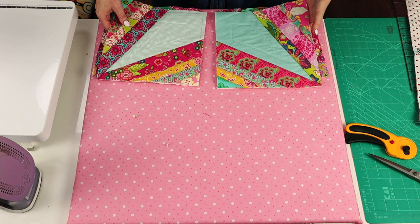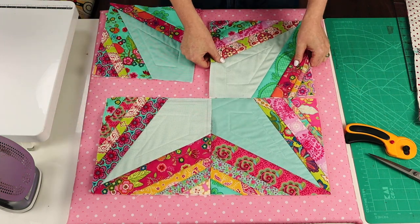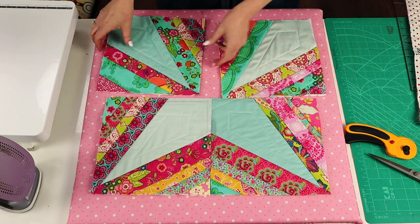At this stage I've made eight blocks, and I just wanted to show you that four blocks go together to make a star — this would make a great cushion. And if you turn them around, you'll get a cross shape.